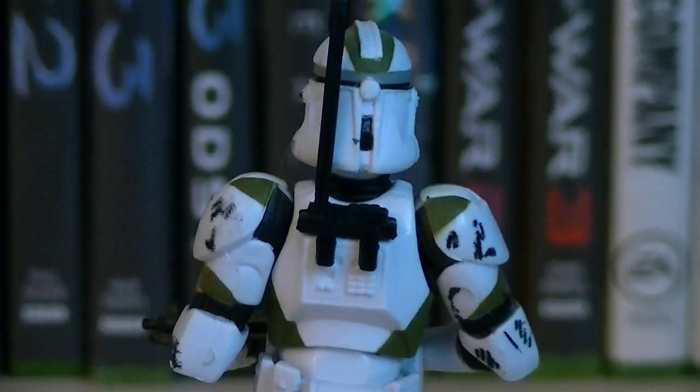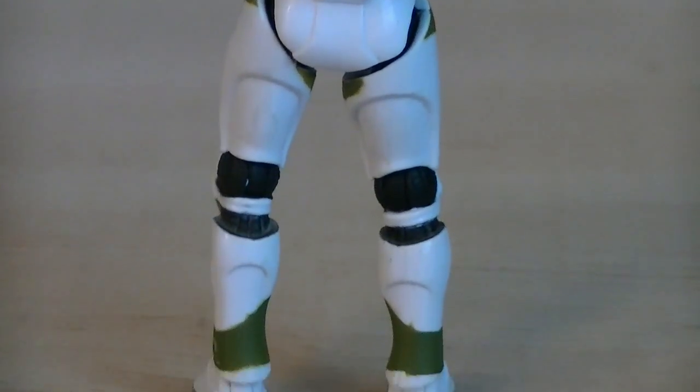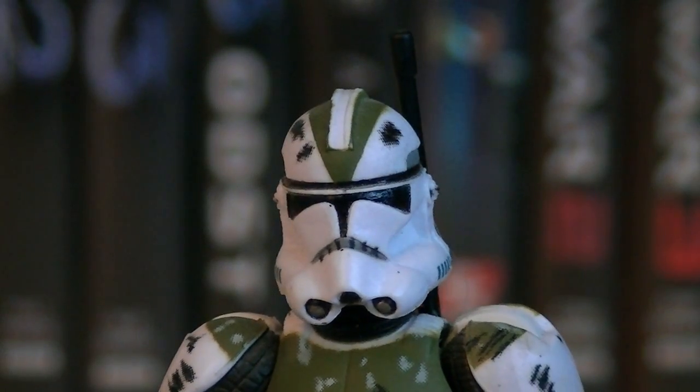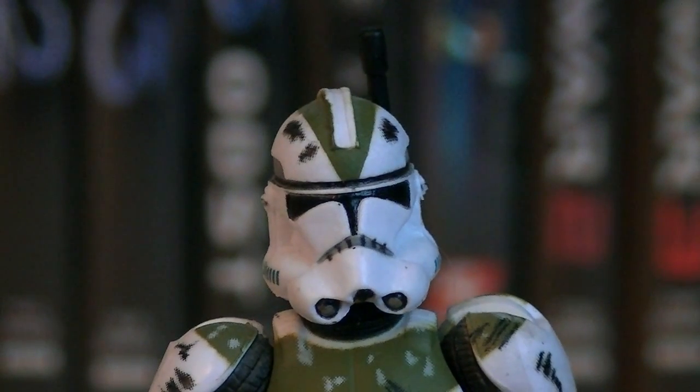On the back of the figure is a black antenna, but other than that it's plain white armor with green detailing. The head sculpt for this Clone Trooper is the basic phase 2 design, with the rounded fin up on the top, and the blue vents on the side.